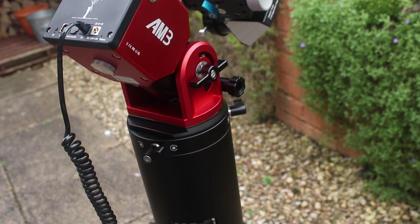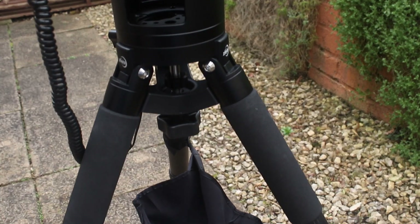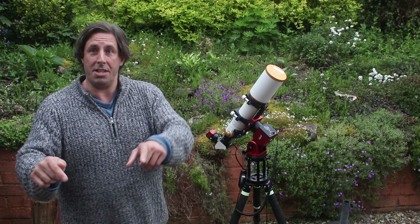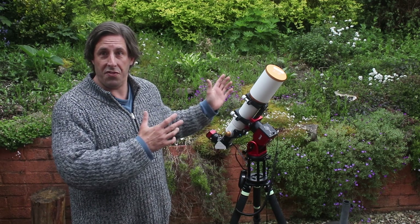So this mount was supplied by First Light Optics, it was supplied to Astronomy Now, and Astronomy Now sent it to me for review. So if you think you're getting a mount like this, let me know your thoughts — put them in the comments — it'll be really interesting to see what the community's views are of these new mounts.